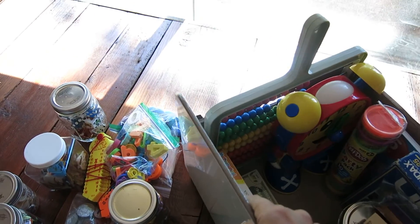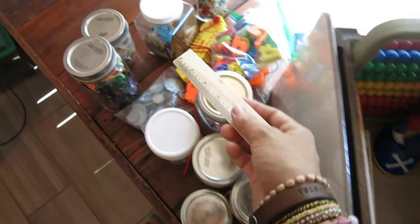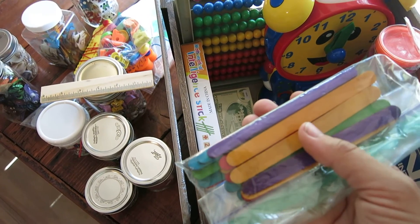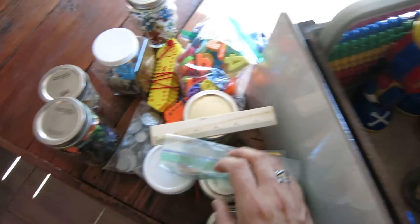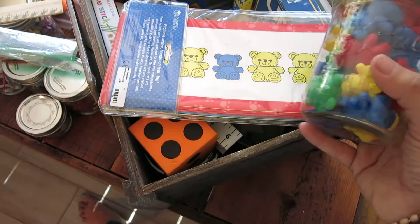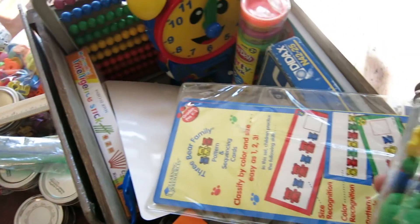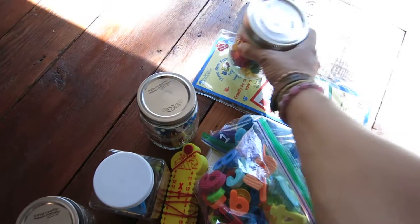We have a wipe-clean magnetic lap board — we use lap boards a lot when doing math so we can do dry-erase work. We have a small ruler, though I'd like to add a larger one. We have popsicle sticks, which are excellent for geometry — making shapes like squares, triangles, octagons, and pentagons and counting the sides. We also have counting and pattern bears from Learning Resources — my kindergartner and preschooler will definitely benefit from those.